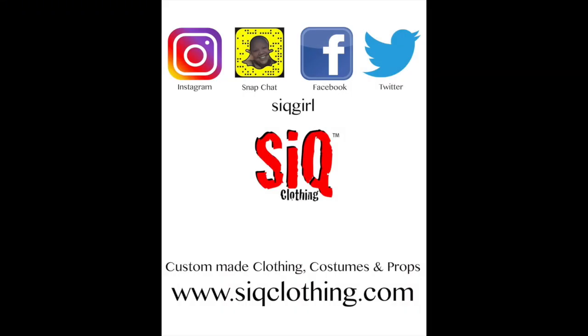As always, don't forget to subscribe to my YouTube channel before you leave, follow me on all other social media, and I will see you guys in my next video. Bye!